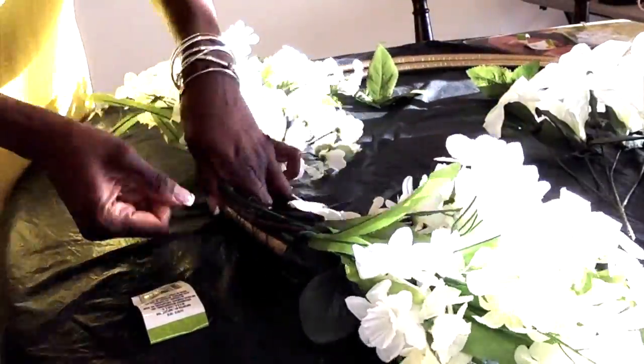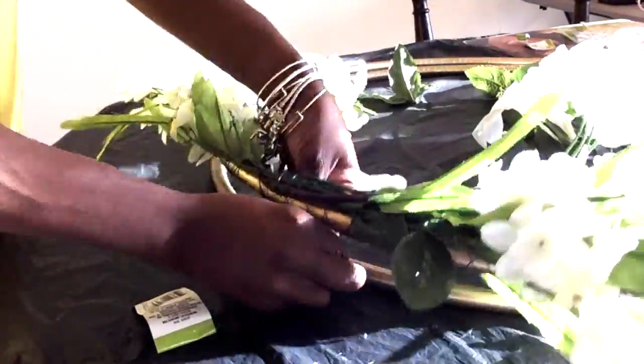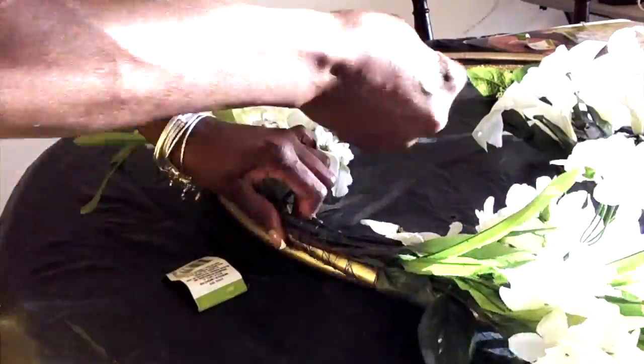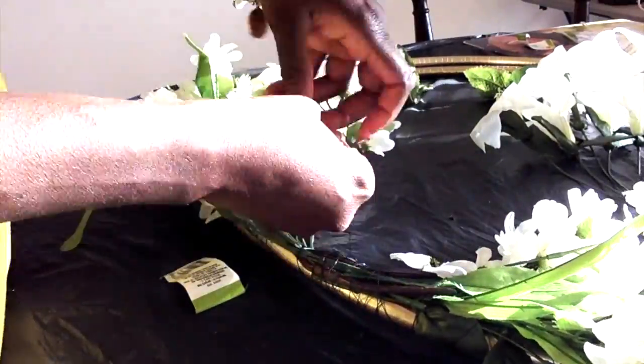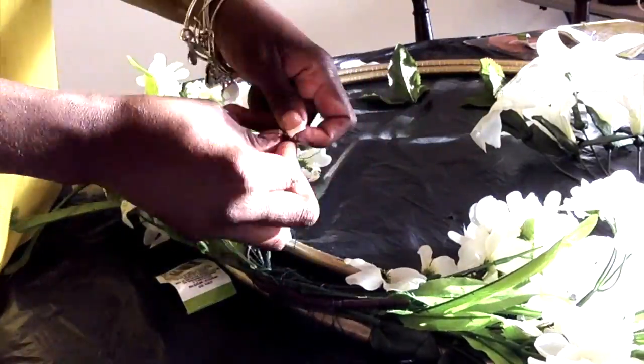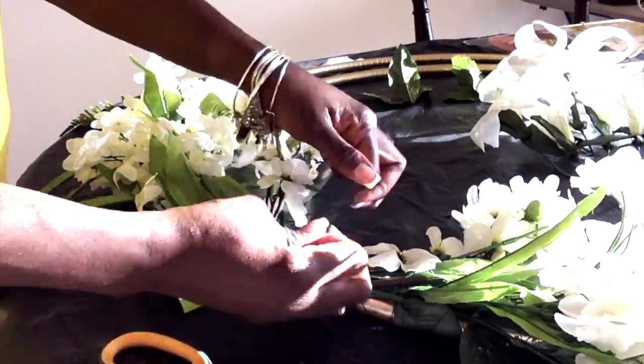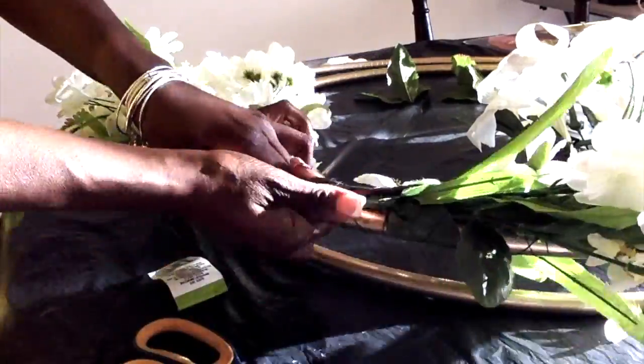When people come over to our home they just love my floral wreath. It's a conversation starter — it's that piece you have in your room that people talk about. And now I'm showing you my little secret.